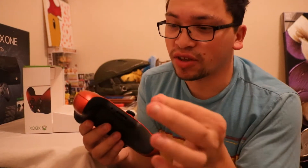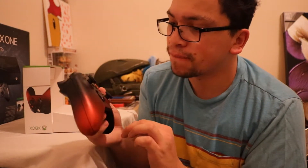It has a 3.5 millimeter headphone jack, which works really good because I have my Astros and I'm able to just plug in without worrying about an adapter or anything. It still works if you have the older headphone jacks too — works perfect.